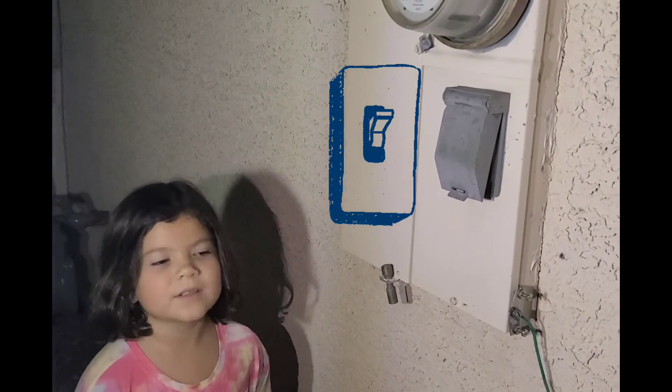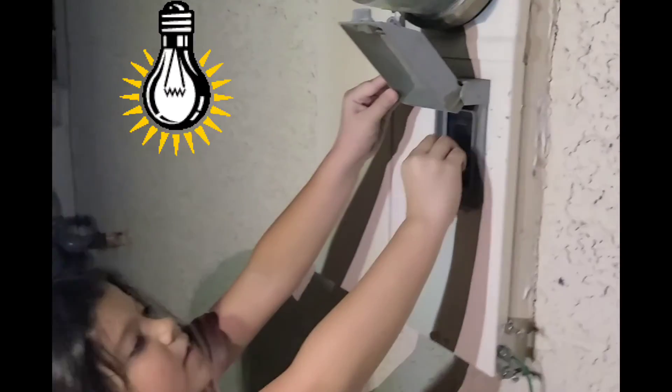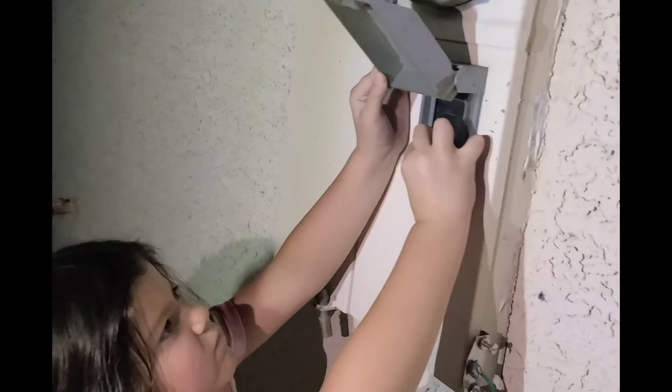Once you're all done, turn the main power back on. Don't forget to trip your breaker to see if the power is all back on, because you are messing with it a lot.